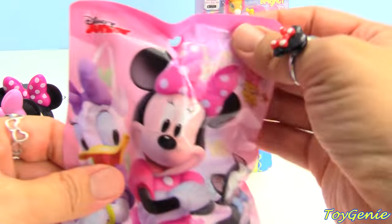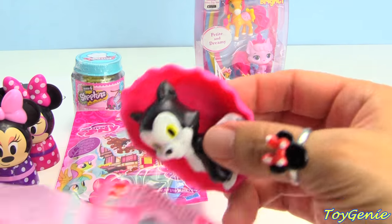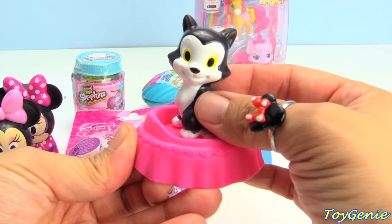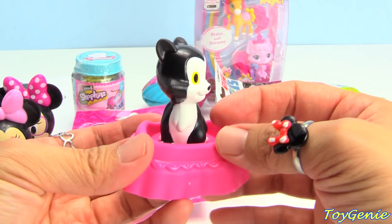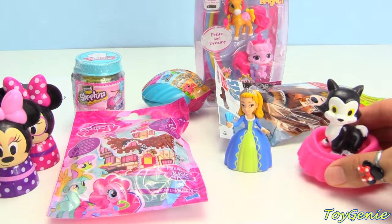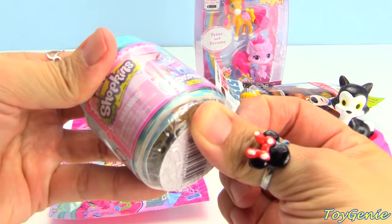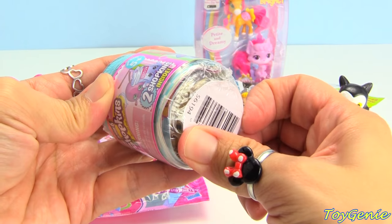Let's get this mini bag right here. And who do we get? We have Figaro. And he's got his little bed. Super cute. I think all blind bags should come in sets where they have two things in one bag. Speaking of which, let's get this Shopkins Season 6.